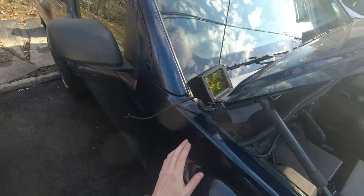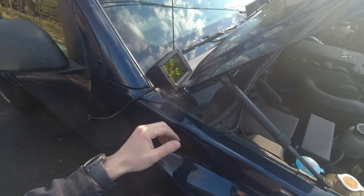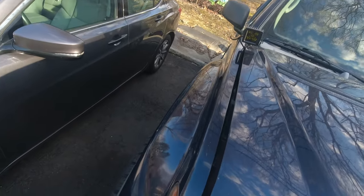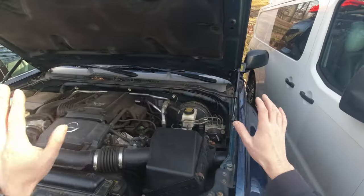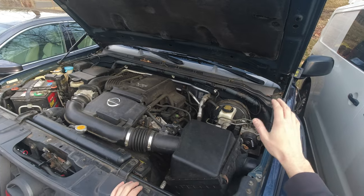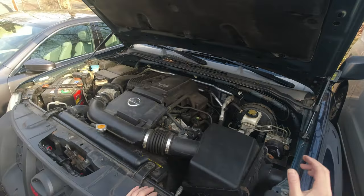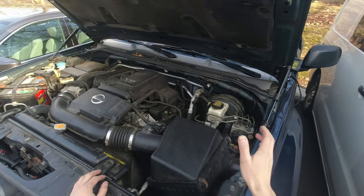The second light is in. Just make sure whenever you install them that you have the same spacing on both sides, otherwise it's gonna look awkward. Now let's close the hood and just make sure that the light brackets don't interfere with anything. It's pretty good. The lights are in. Now I'm gonna be working on getting the wiring harness done, which is the same procedure as when I was installing the light bar, so I'm not gonna record that part to save time. You can always go back and check how I did that.